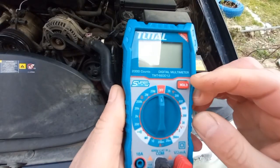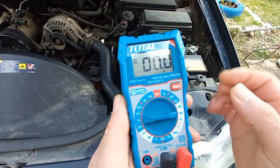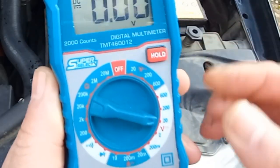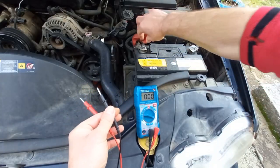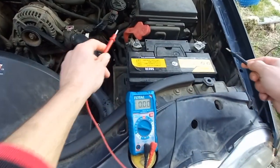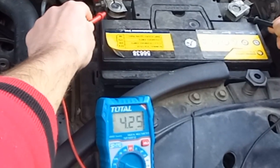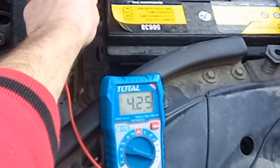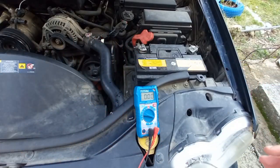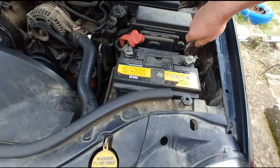Checking the battery first. Multimeter on 20 volts DC. Reading is 4.25 volts. A fully charged vehicle battery should not read below 12.6 volts. Even if it's a good battery, draining it to this low voltage will damage it.